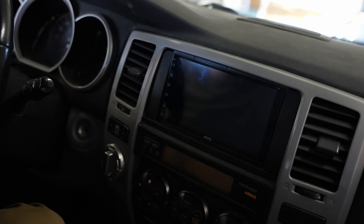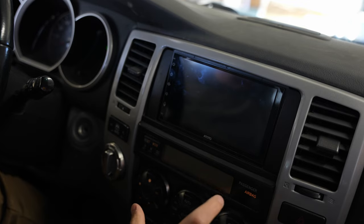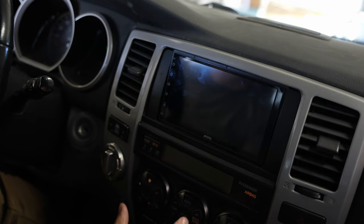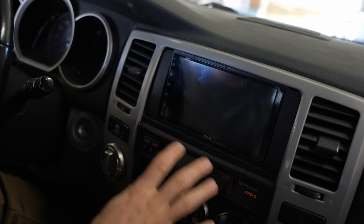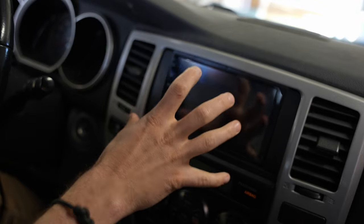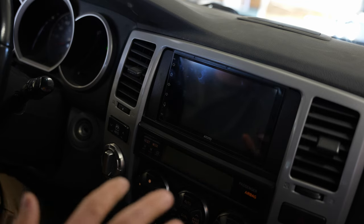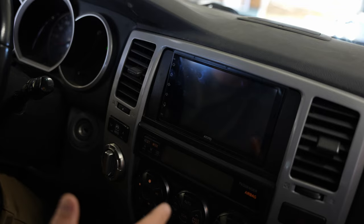We got the ATOTO S8 MS back in the truck. To put it back together, you're basically doing everything we did in reverse, making sure you have everything plugged in. If you're putting in a backup camera or external mic for phone calls, make sure those are plugged in and routed before you hook everything up. Now I want to tell you about this head unit and the amplifier — let's talk about quality first, then functionality, and then a brief overview of pros and cons.